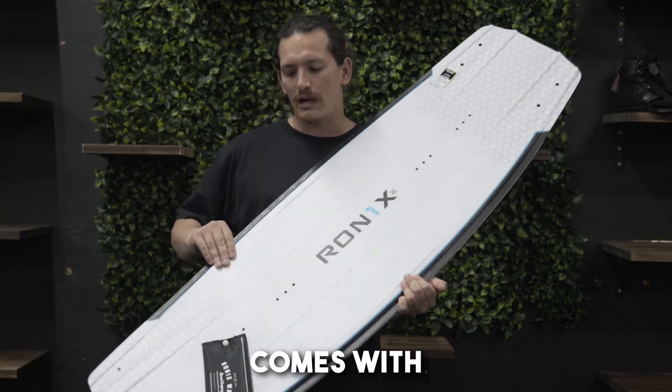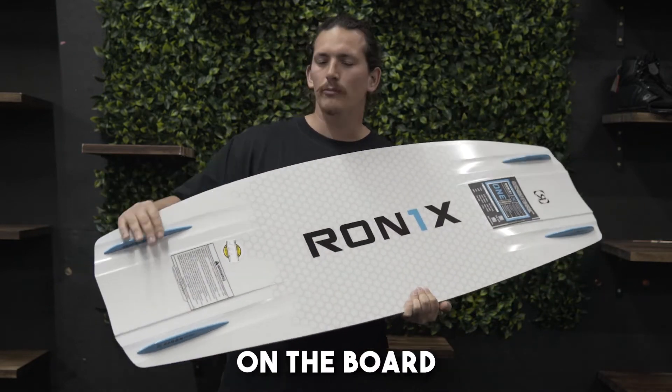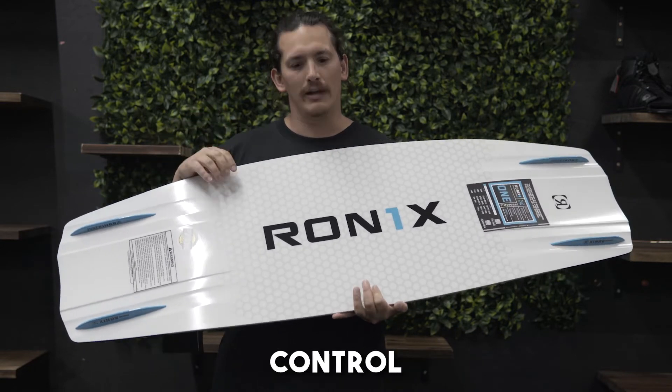This board also comes with two sets of fins. You have the one inch fins or the 0.8 on the board, so plenty of grip. You can pull on the handle hard — great for people who like charging or people who like to feel in control.